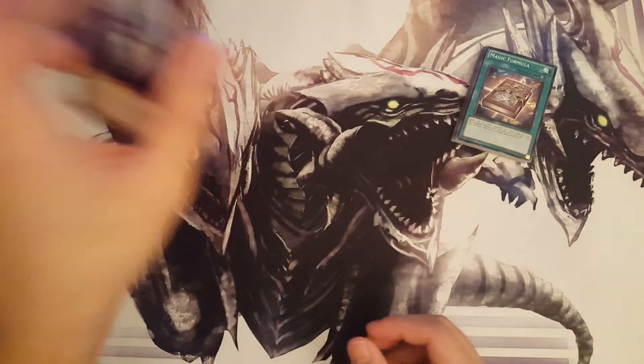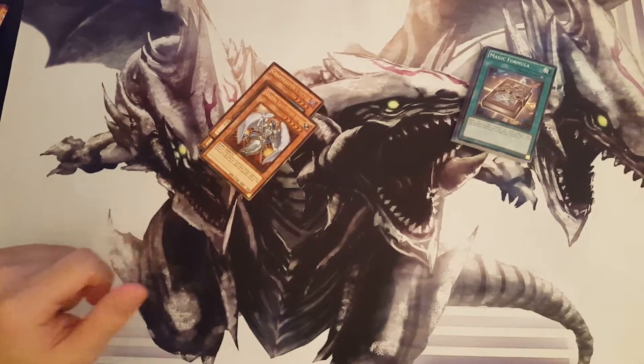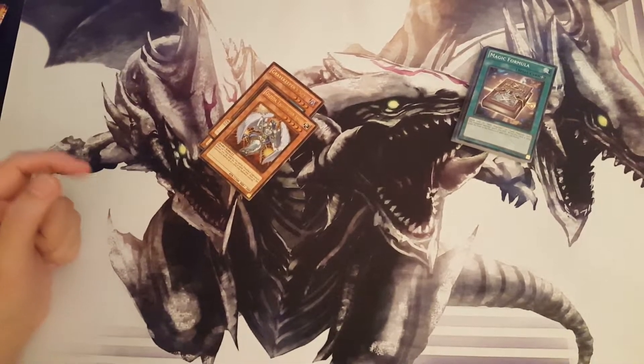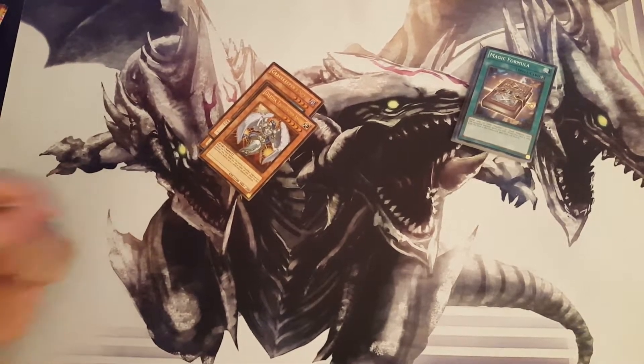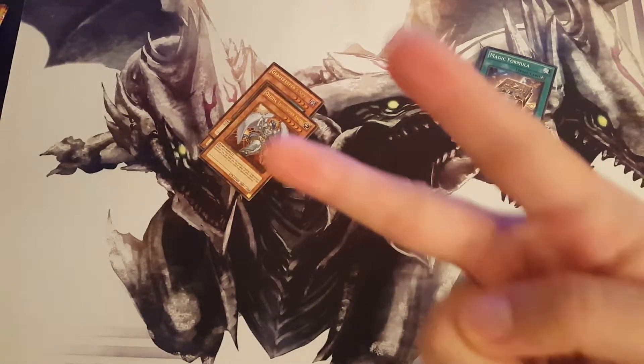All right, and that is it for this video, you guys. If you like this video and want more unboxing Yugioh videos, make sure you hit that like button and subscribe to my channel. And as always, keep it mint — peace!